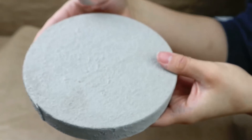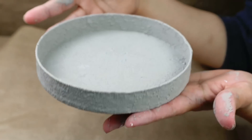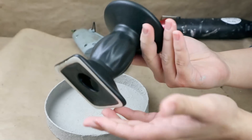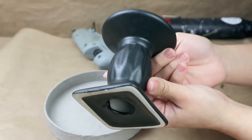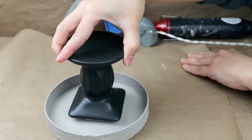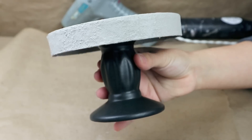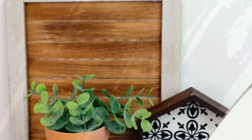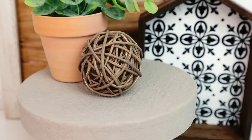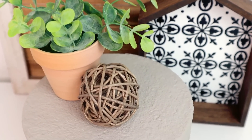Once it's dry, I love how it looks — it looks like concrete! I want to make a small riser, so I'm going to use this black candle holder from Dollar Tree. I'll stick it to the bottom of the lid with hot glue, and that way I have my riser. The result looks super cute — it was so inexpensive, only about two dollars since I already had the paint.